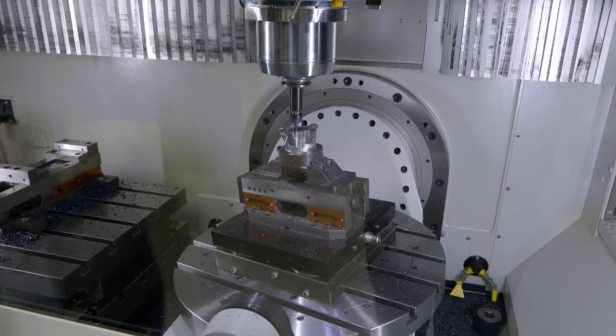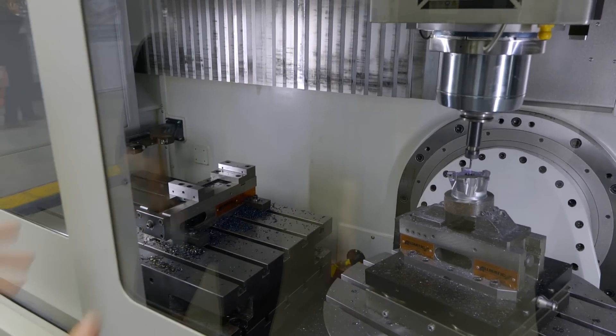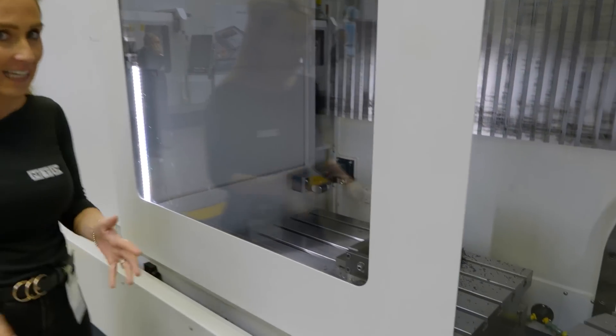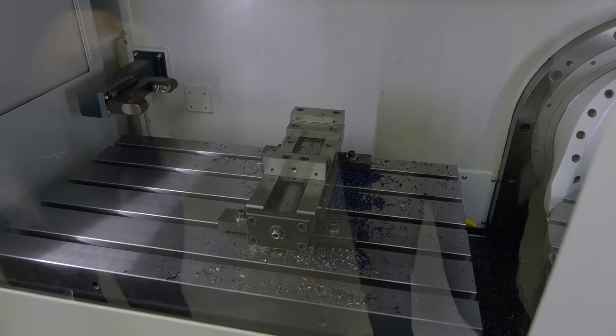Inside one machine you've got full simultaneous five-axis, but also you've got not just one table — you've got another table. I've not seen anything like this setup before, of this size. You've got this fixed table and a second table alongside it.